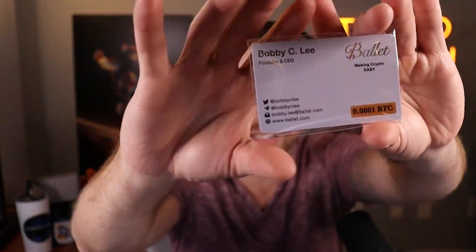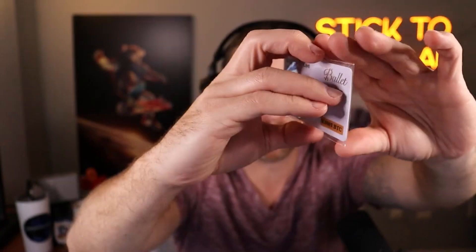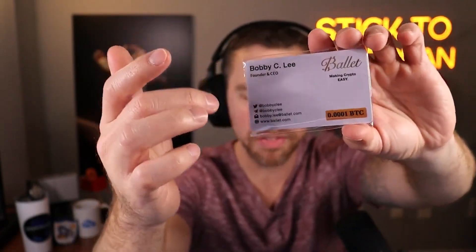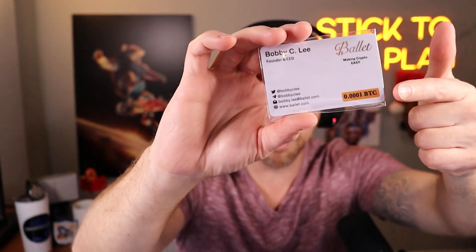What's up guys, Crypto Jack here, coming at you today to talk about Ballet cryptocurrency wallets. If you don't know what these are, they're credit card size cards loaded with different kinds of cryptocurrency. This one in particular is from Bobby Lee, the founder. Bobby loaded 0.0001 bitcoin, which today is like a dollar seventy or so at $17,000.